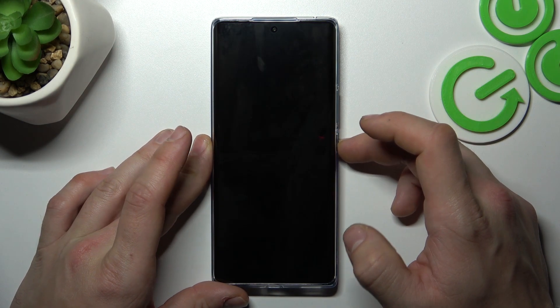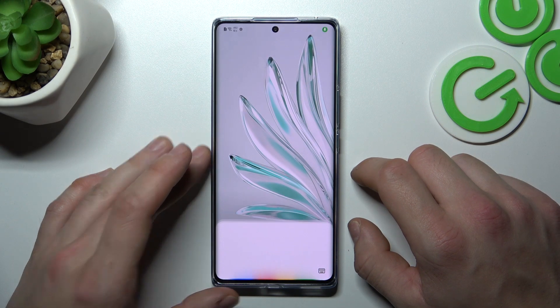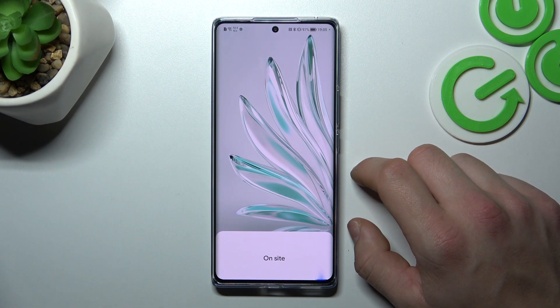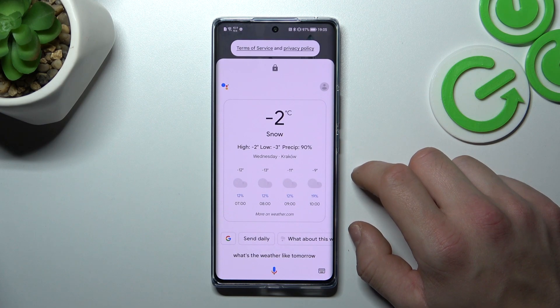Now you can simply lock the screen and say Hey Google, what's the weather like tomorrow? There will be snow with a high of minus 2 and a low of minus 3.